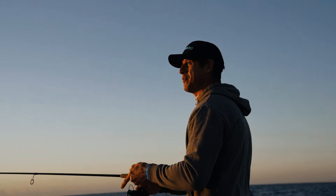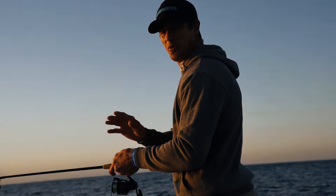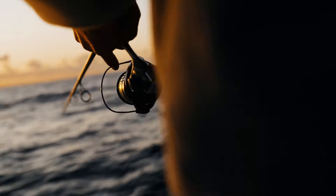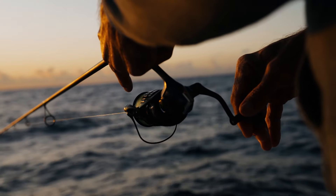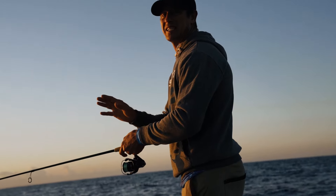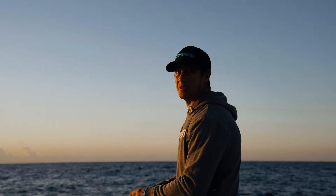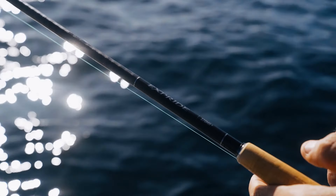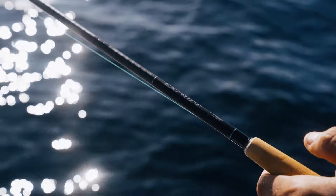Today I'm out on the water fishing with an exciting new rod, the X-Pride 270. I've got it paired up with a little 3000 X-Sense — super light for what I'm doing today. I'm chasing big snapper on the plastic. If something hooks up here I'm going to be doing good to stop it on this, but already I can feel this rod. It's super sensitive but it's got a fair bit of power in it as well.